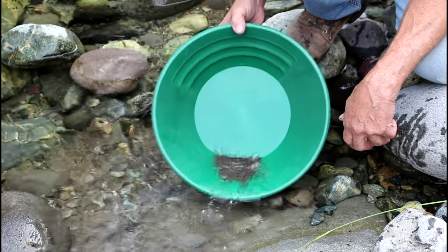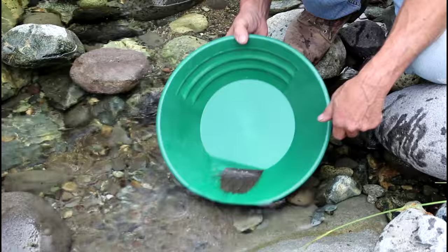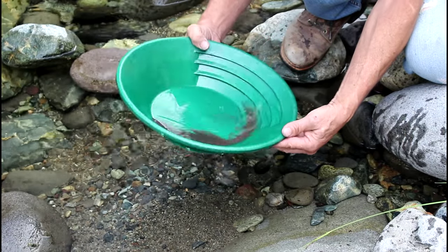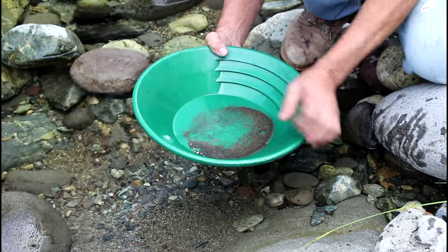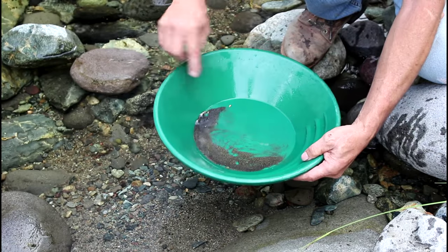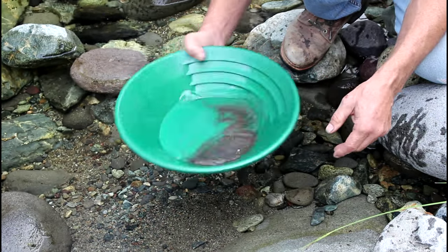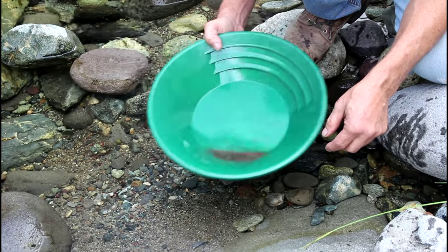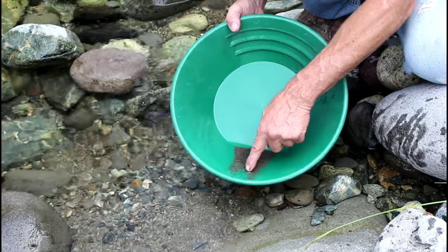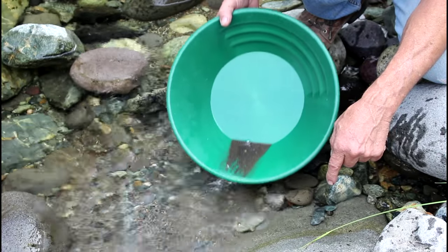Now we're getting down low enough where we can take a look. I'm seeing my lead showing up. We can take a look and see if we got any gold in there. You put a little bit of water in the pan, you shake it down, and then you roll the pan and it'll start washing. We got some gold — you can see here, we got a piece of gold. There's my four pieces of lead. We've got a couple pieces of gold there. Now we want to finish cleaning this up. You can just keep washing this way, being very, very careful. You watch this back edge — don't watch the front. If your gold gets up to the front edge, it's gone. So as soon as it shows up, you stop washing and you settle it again.